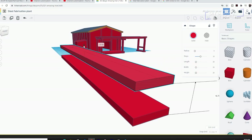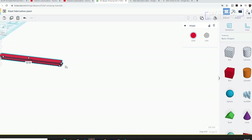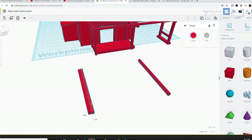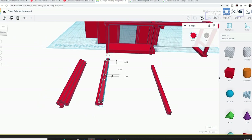Now it's time for some beams. These are super simple to create — I duplicate a few, stack them, and group them. I also make different sizes. The gantry and beams will be resin printed.